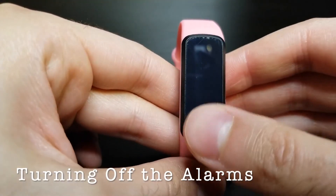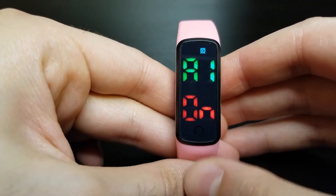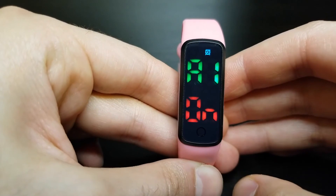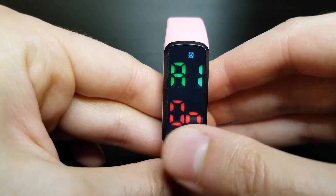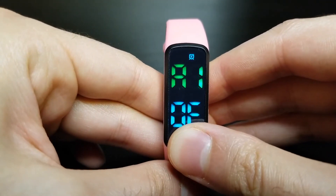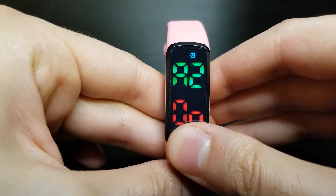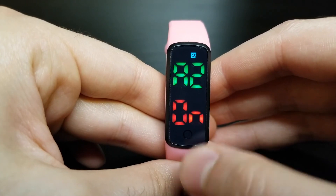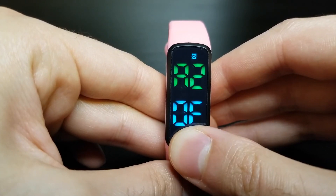To turn off alarms, long press when the screen display is completely turned off to enter the alarm screen. Long press again on alarm one, then flip it from on to off by hitting short press. Once it gets to off, long press to confirm. The same process can be repeated for up to 16 alarms. Always enter the alarm screen by pressing long press when the screen display is completely turned off.